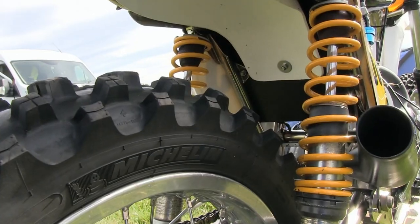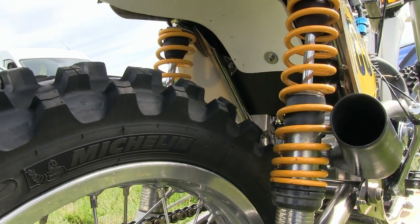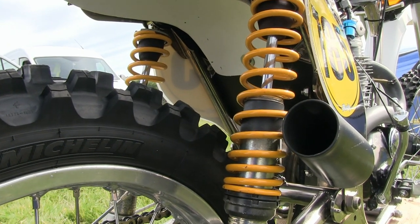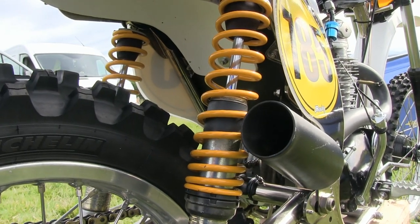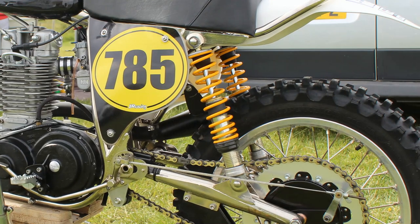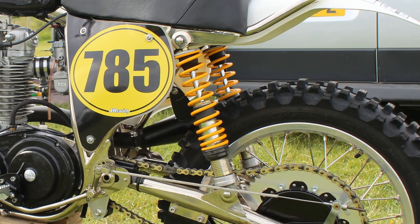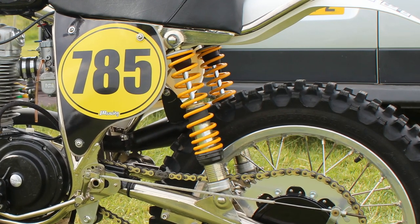When it came to rear shocks, Steve hasn't scrimped and has forked out for a pair of very high quality Öhlins classic shocks. As far as quality goes, these Öhlins units are about as good as you can get, and for me these are possibly the best rear shocks around in terms of classic bike rear suspension units.